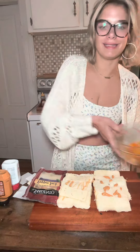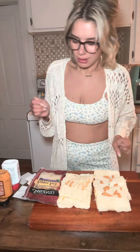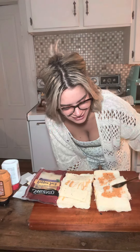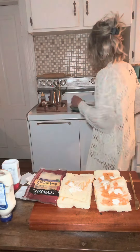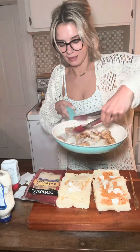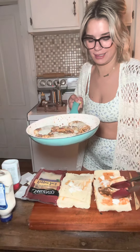I'll tell you what's really good — this salad that I made is going to go with this dish. That's Chipotle mayonnaise, by the way, and I'm already putting mayonnaise on it. Cheesy, cheesy, cheesy.